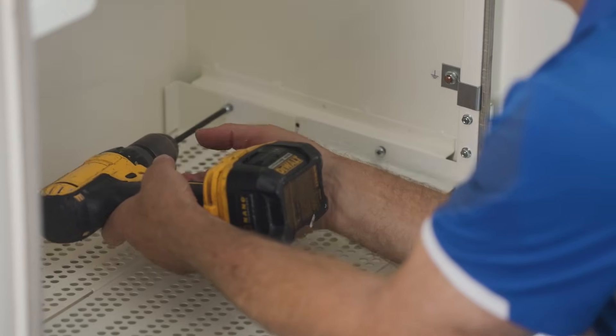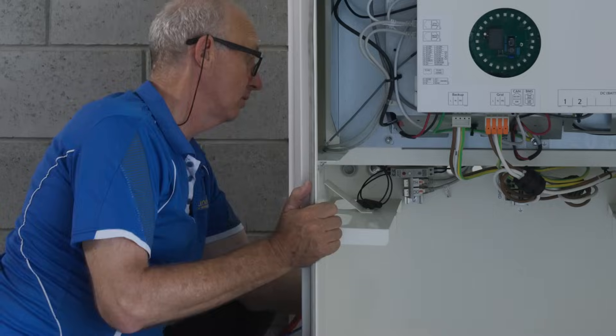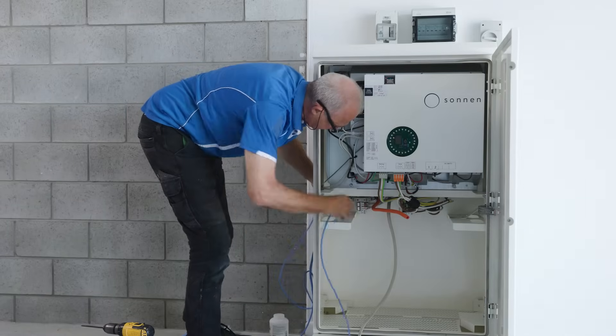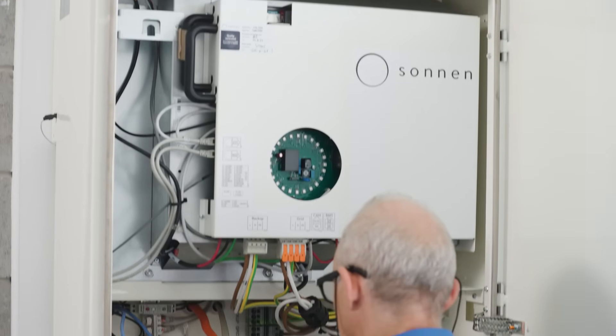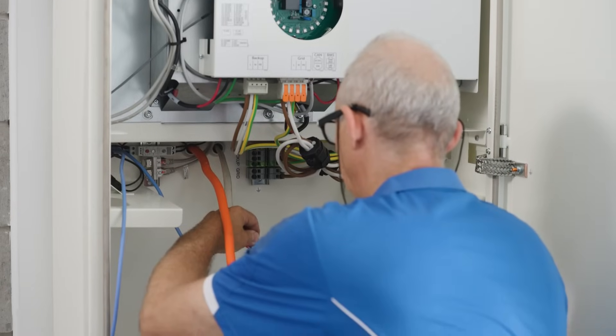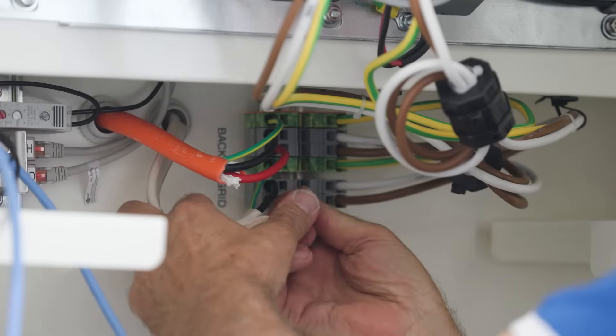We've really focused on simplifying the installation. When you're coming into the Sonnen Battery Evo itself, we've made it possible for you to bring cables into the rear if you want to keep them hidden in the wall itself. Once you come into the product it's all pre-wired. There are only five connections which need to be made inside the product itself.